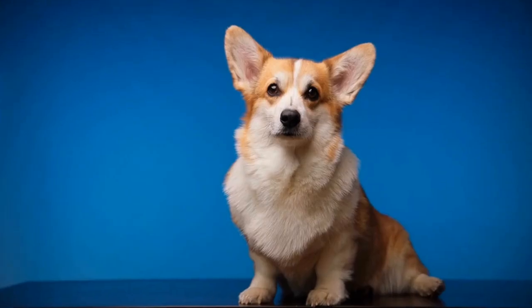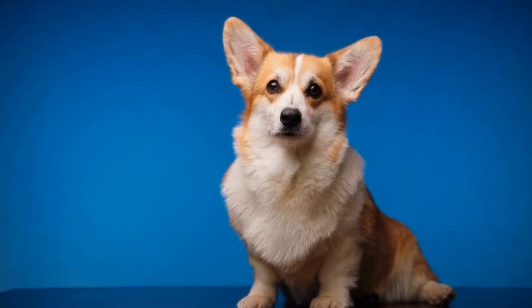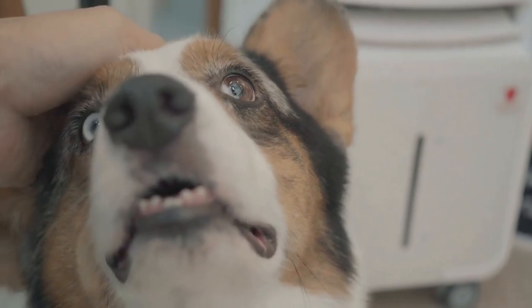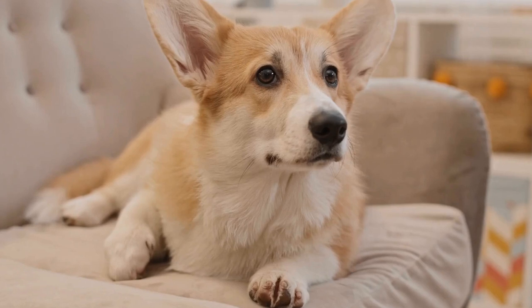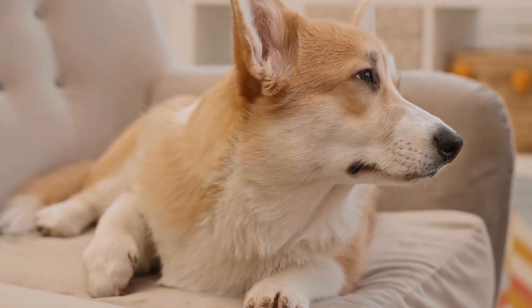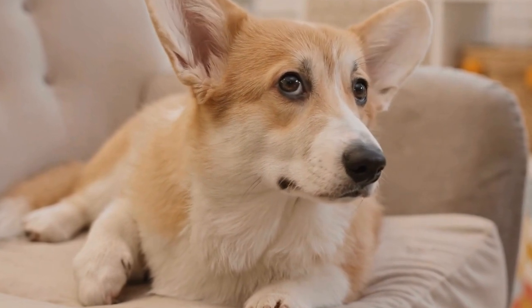Congratulations! You have successfully created a corgi themed dog leash that showcases your love for Pembroke Welsh Corgis. This DIY project allows you to add a personal touch to your daily walks with your furry friend. With your custom-made leash, you will turn heads and receive compliments from fellow corgi enthusiasts. Remember, safety is essential — always supervise your corgi while using the leash and ensure that it is in good condition.